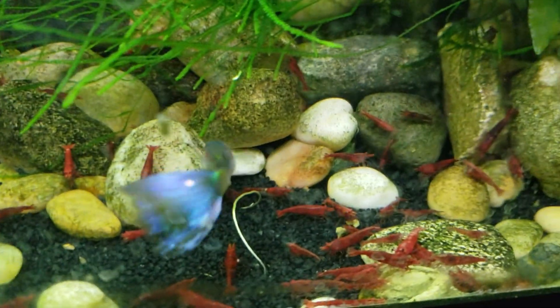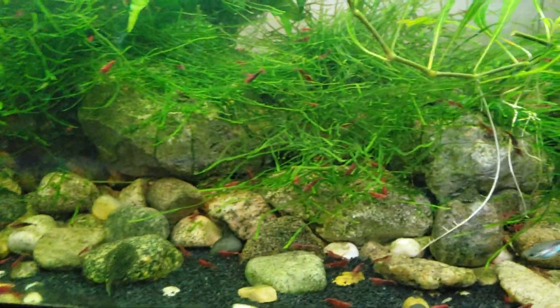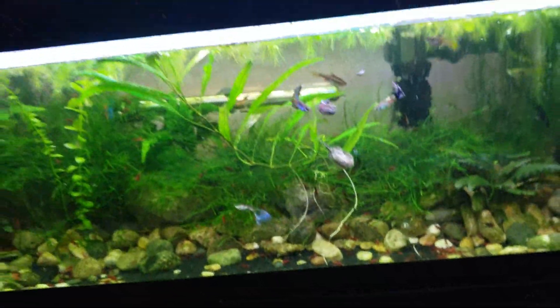Lots of berried females, so I'll have more babies soon.